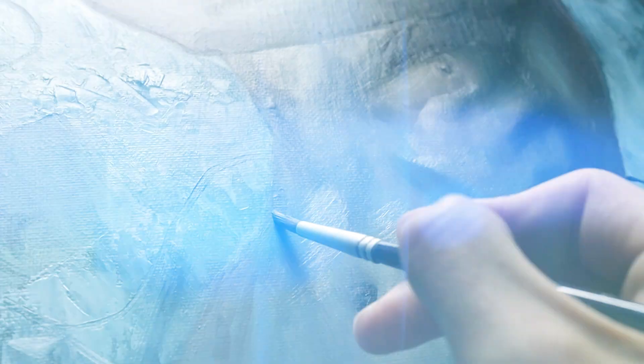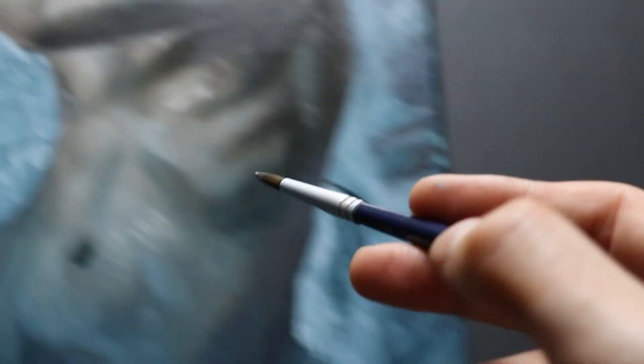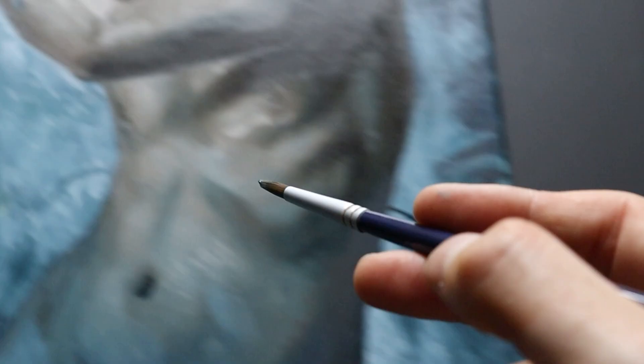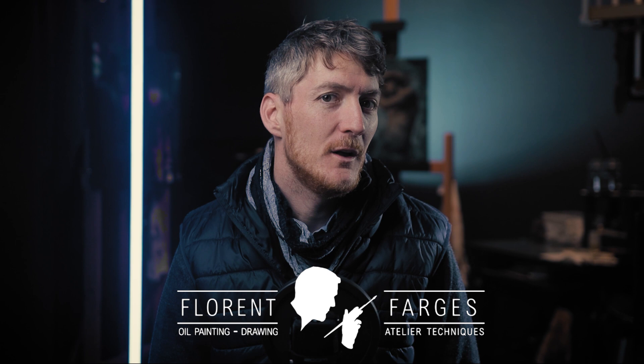The technique I'm about to explain in this video is so useful and satisfying it's not even fair. It's both a mixing technique and a color harmony system, so it will not only help you get the right color, but also guarantee that it's in harmony with the rest. I call this technique the dual-scale mixing technique, or double-scale palette — whatever you prefer.